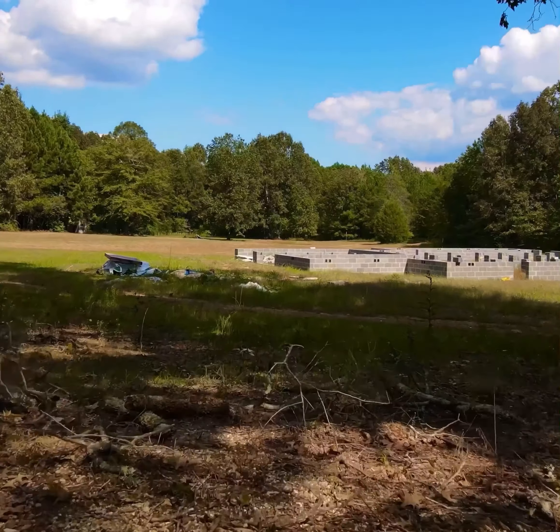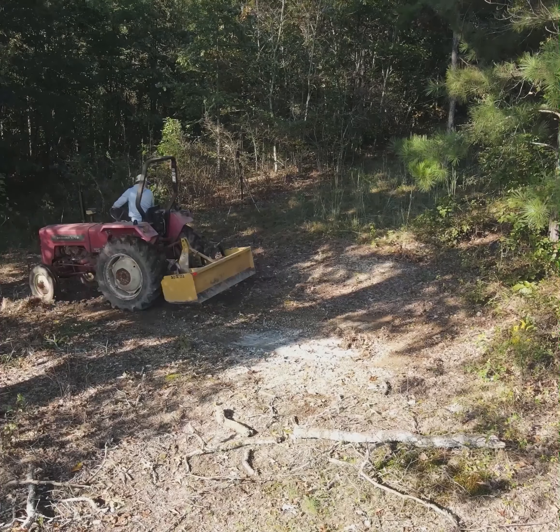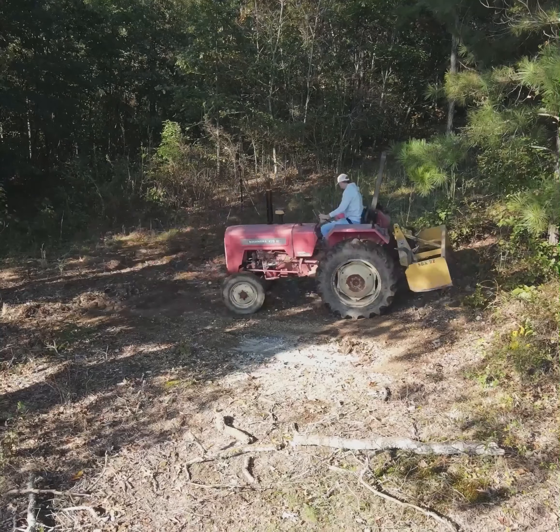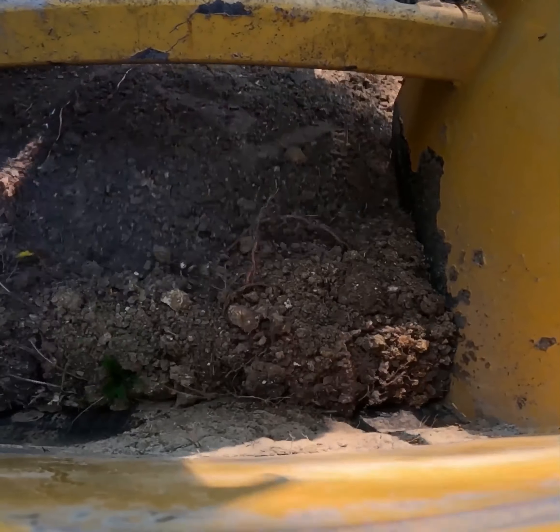Before we build the fire pit we need to do a little bit of grading, as we're on the side of a slope and we need to level out the ground a little bit. We spent about an hour and a half with the box blade moving dirt from the high side down to the low side.